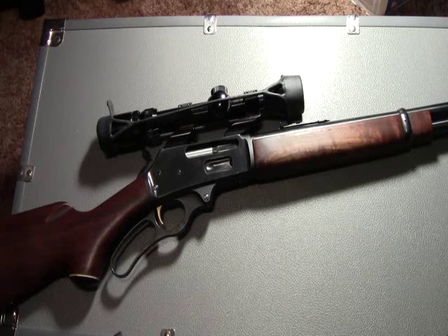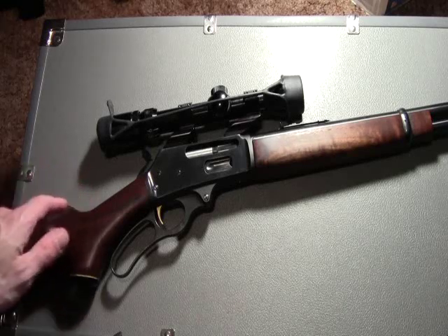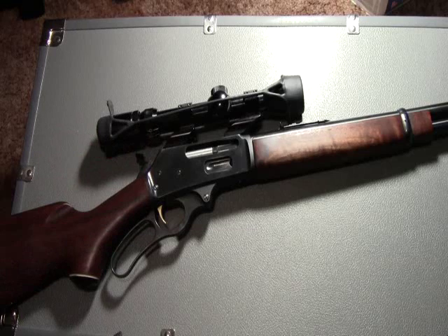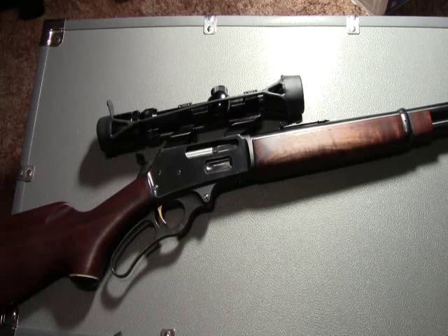As you can see, the receiver comes drilled and tapped for mounting a scope. The safety on a Marlin 336 is a hammer safety, in which the hammer can be placed in a half-cocked position. On the current market today, the 336 can be purchased for approximately $300 to $400.